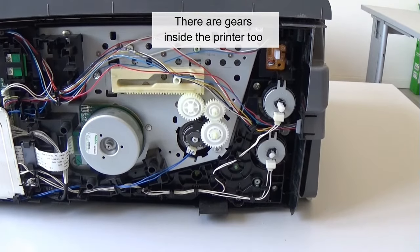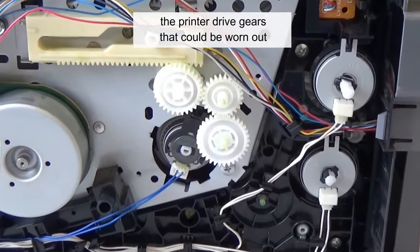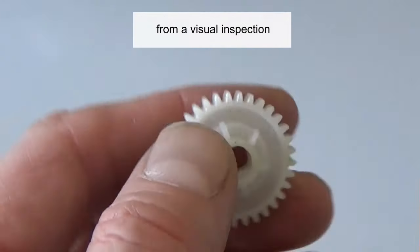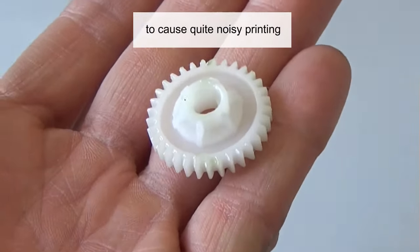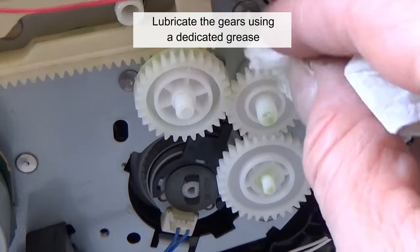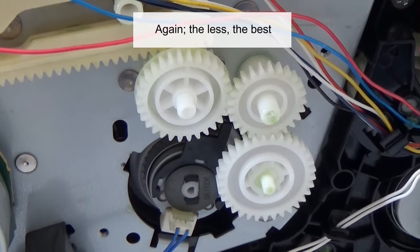There are also gears inside the printer itself — the printer drive gears — that could be worn out. The gear wear may not be obvious from a visual inspection, but it only takes minimal wear to cause quite noisy printing. Lubricate the gears using a dedicated grease for mechanical parts. Again, the less the best.